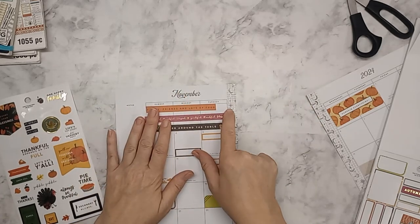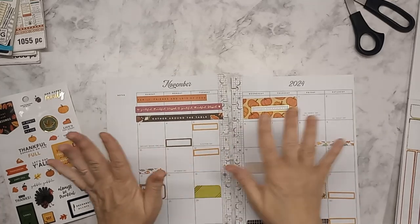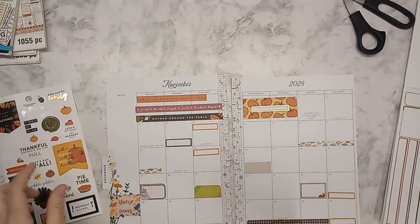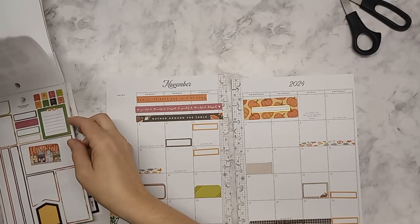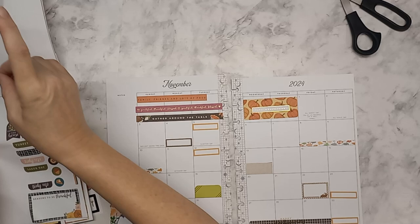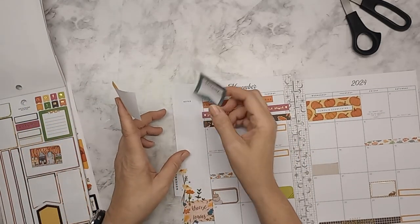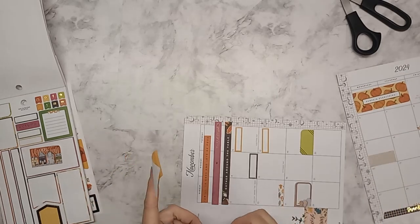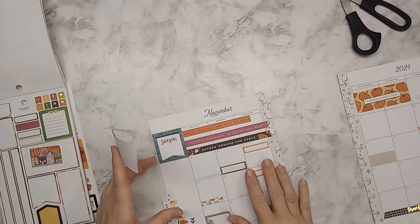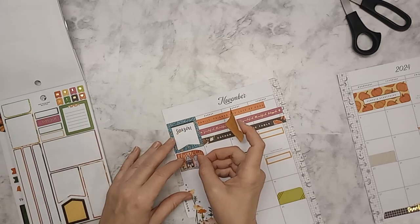It's off the fall stickers. I don't want to do too too much, but I do want to do this side down here. I want some note areas. This is kind of why I wasn't concerned with it hanging off the edge — I knew I would be shoring up that edge. Then we can put the 'happy fall' because it looks like it's going to come off the page anyway.